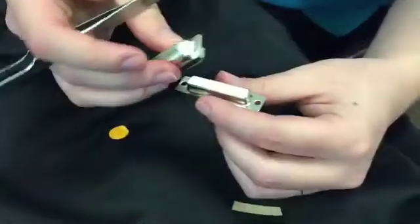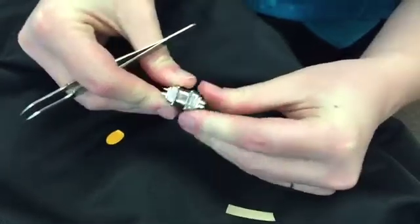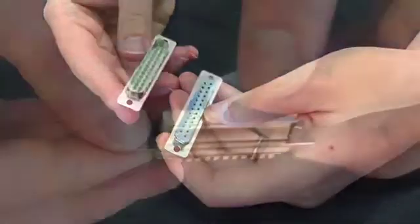Fully mate the connectors and leave the connectors mated for at least 10 minutes. Slowly demate the connectors. The EE Seal will be extracted from the host connector and adhered to the mating connector.